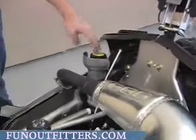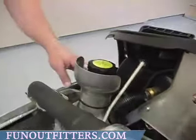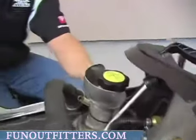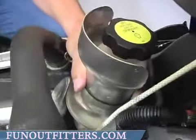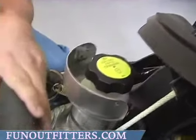This is where your antifreeze level is if you ever want to check your antifreeze — it's here. It's got a cap here. The coolant bottle is just here, and it's got a heat resistant shield on it to keep it from too much heat from your pipe itself.